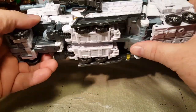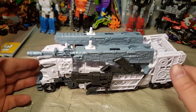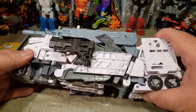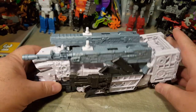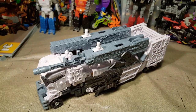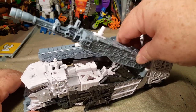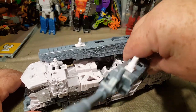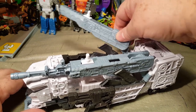It's a little fiddly — he doesn't want to stay together correctly. I probably have something not pegged in correctly, because his rear wheels are not actually touching the ground right now. There's Nova Prime. He looks cool. He's got these cannons that go up and down, and they can swivel out so he can shoot in other directions, which is cool.